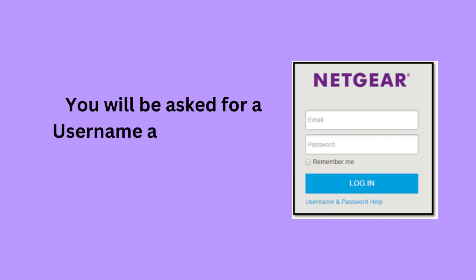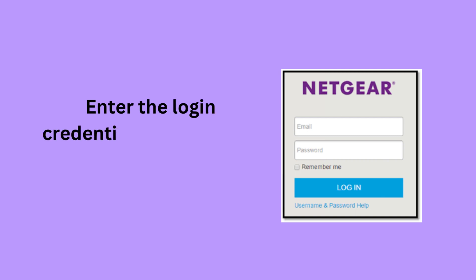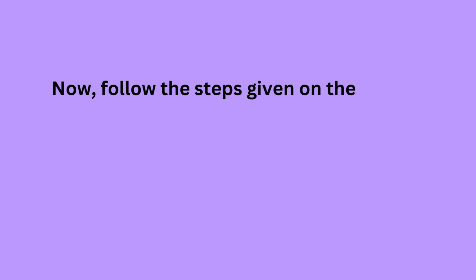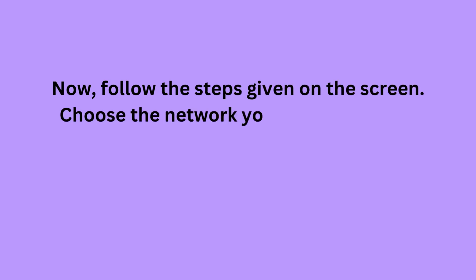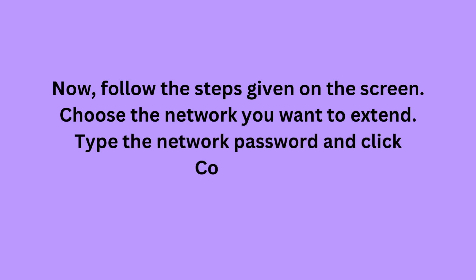You will be asked for a username and password. Enter the login credentials and click the Continue button. Now follow the steps given on the screen. Choose the network you want to extend, type the network password, and click Continue.